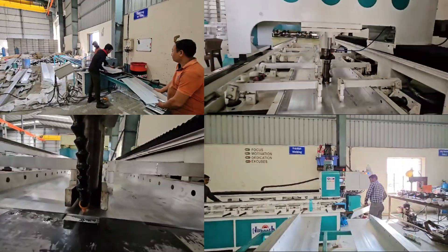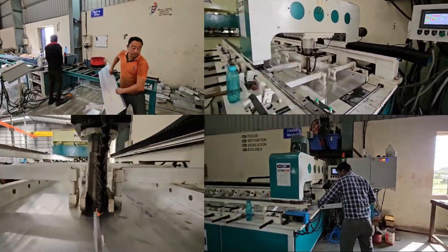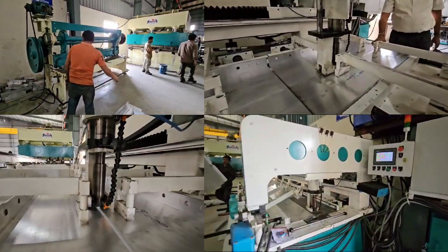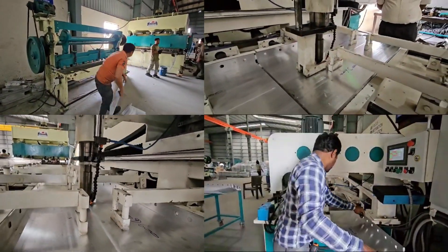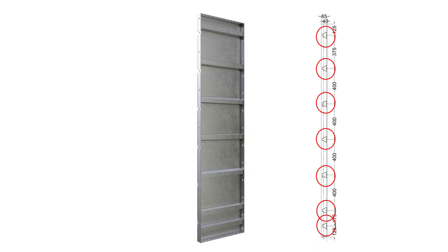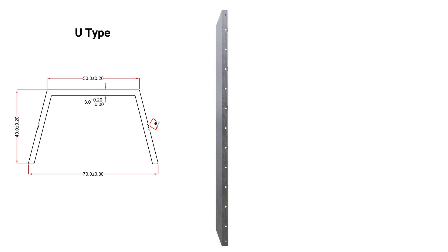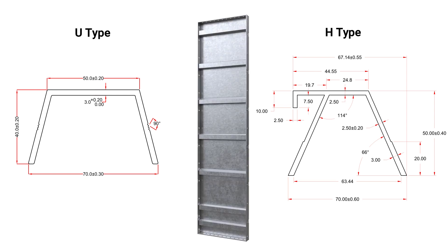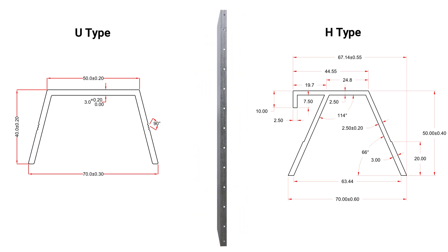The 600 mm width is constructed using two 300L aluminium profiles, joined seamlessly through advanced friction welding technology, ensuring a strong, reliable bond. For added strength, the panel is reinforced with 7 stiffeners: 5 U-Type stiffeners and 2 H-Type stiffeners, each with a width of 70 mm, height of 40 mm and a thickness of 3 mm.